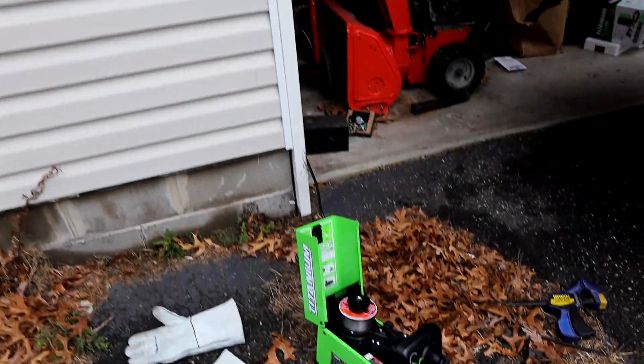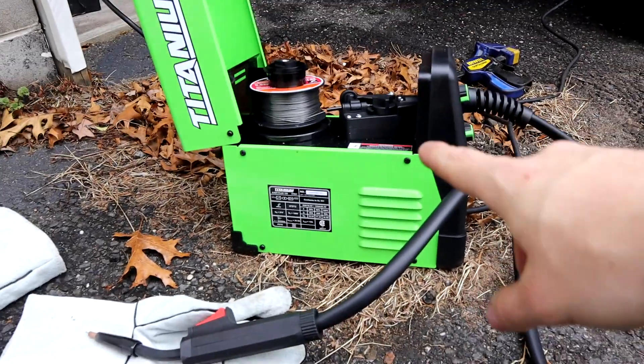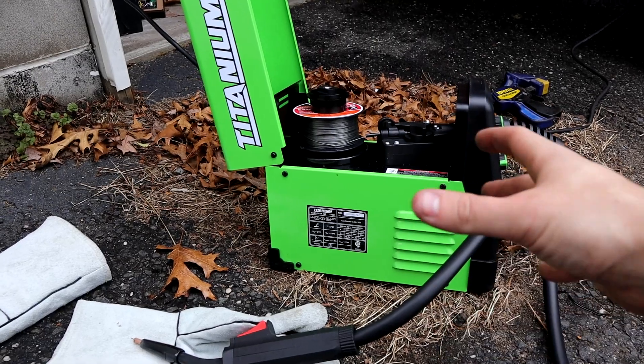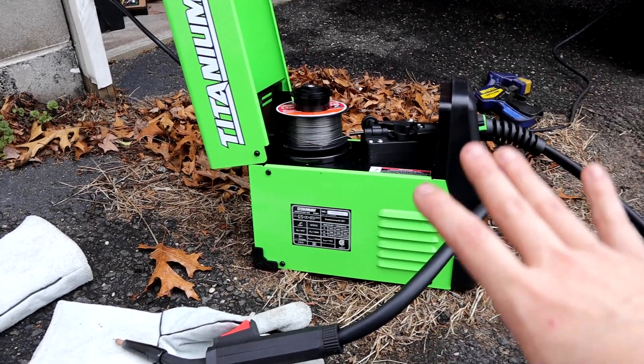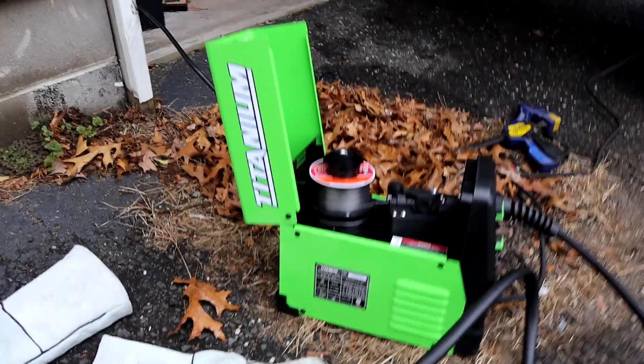This is the welder I'm working with - we got the Flux 125 Titanium from Harbor Freight. It had great reviews, and it is actually, for somebody that hasn't welded ever, doing a decent job. The sheet metal is obviously very hard to weld because it's thinner.